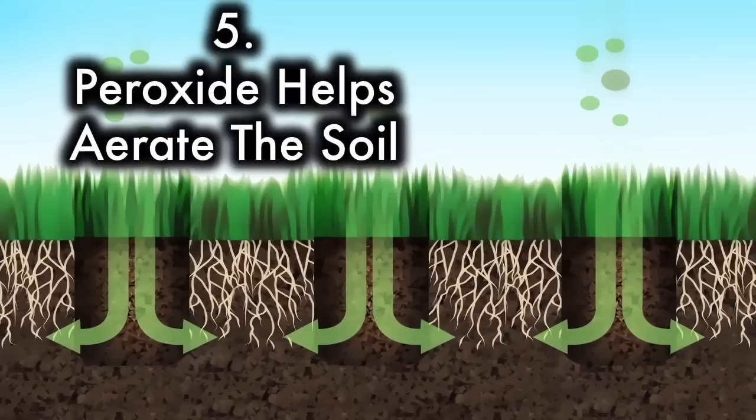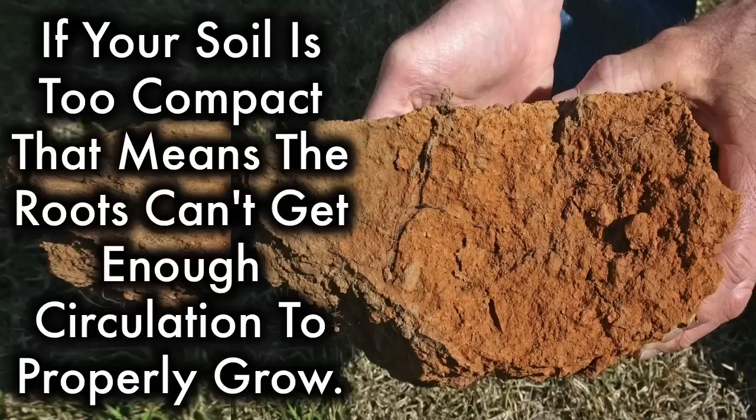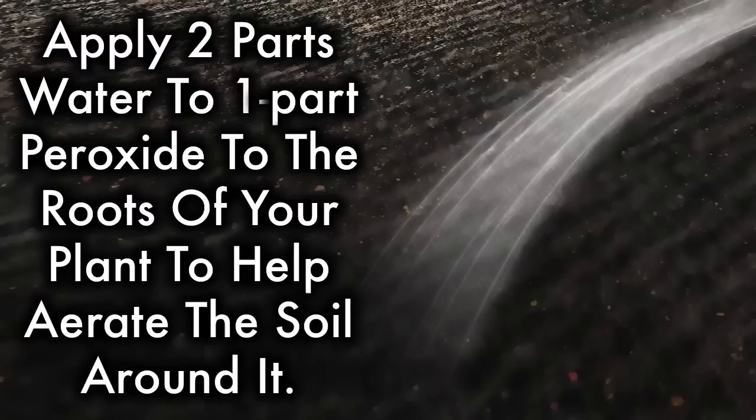5. Peroxide helps aerate the soil. Plants of all kinds need 3 basic things to survive: food, water, and air. If your soil is too compact, the roots can't get enough circulation to properly grow. Plus, soil that is too dense is a breeding ground for disease. Apply 2 parts water to 1 part peroxide to the roots of your plants to help aerate the soil around it.